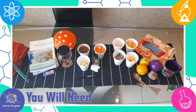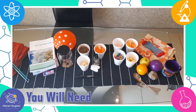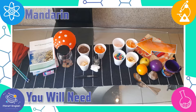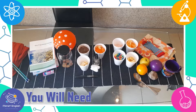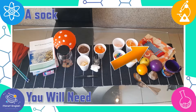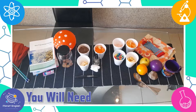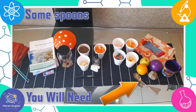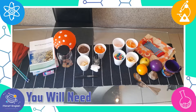Some stuff with different smells such as dirt, orange peels, bananas, and body spray or perfume. Different stuff to taste such as yogurt, mandarin, jelly beans, and bananas. You will also need some stuff to touch or feel: a pillowcase, a sock, a ball, a cup, a rock, some spoons, and fruit — we've got an apple and an orange.